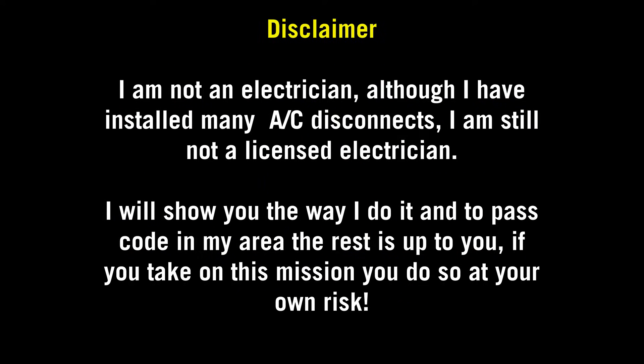Okay, disclaimer — I am not an electrician. Although I have installed many AC disconnects, I am still not a licensed electrician. I will show you the way I do it and to pass code in my area. The rest is up to you. If you take on this mission, do so at your own risk.